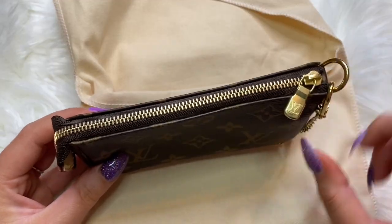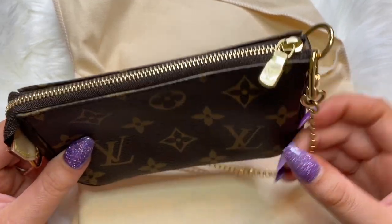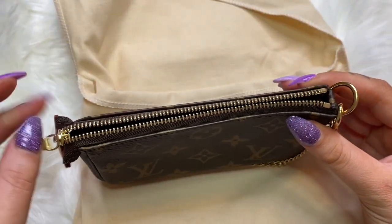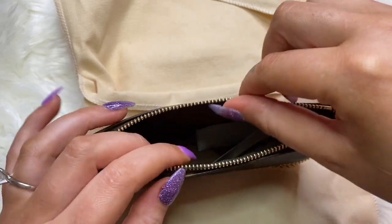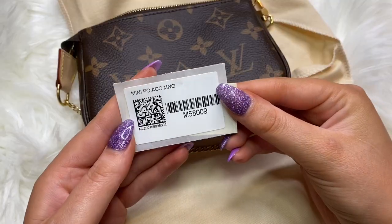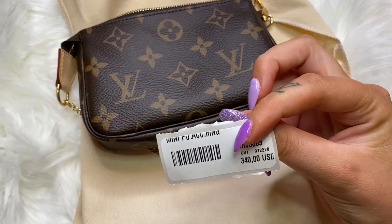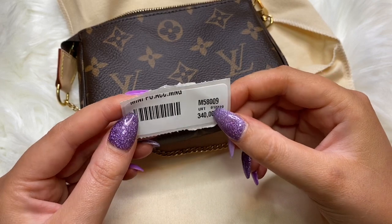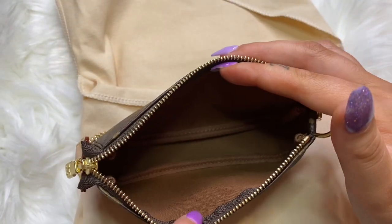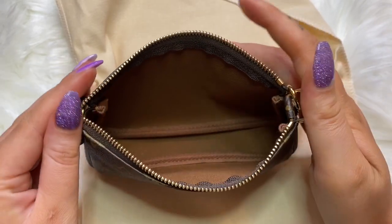Mine was made in France. It has the beautiful gold hardware — it's the matte gold on the zipper — and then it has the gold chain. The zipper is very smooth. Here it is on the inside: it comes with the item number, the textile card, and this as well.